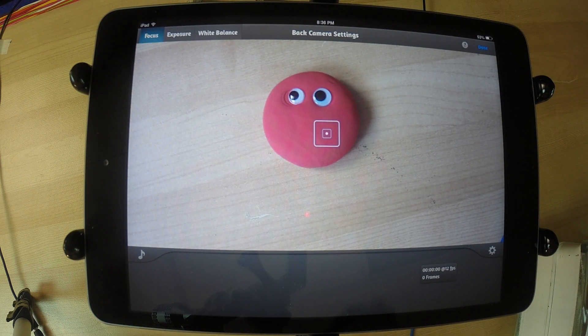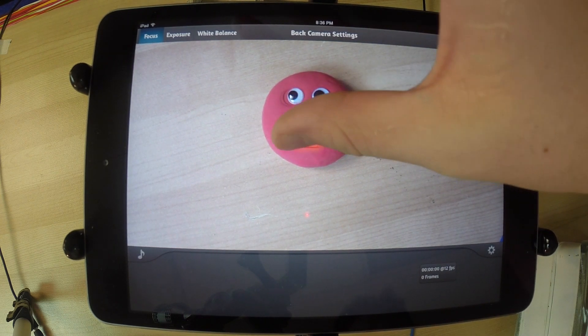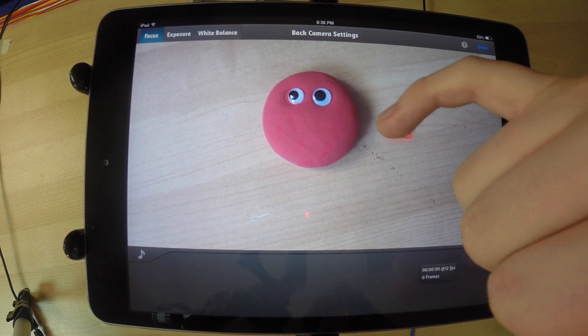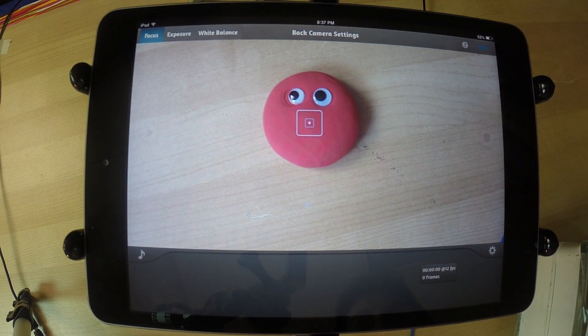Now it will give us some settings before we go into animating. Right now it's on focus, so you can drag this to where you want to focus and it will keep that focused. Then press done.